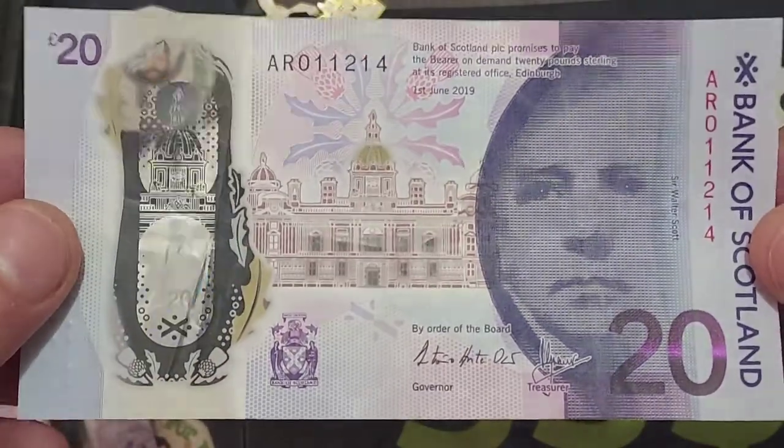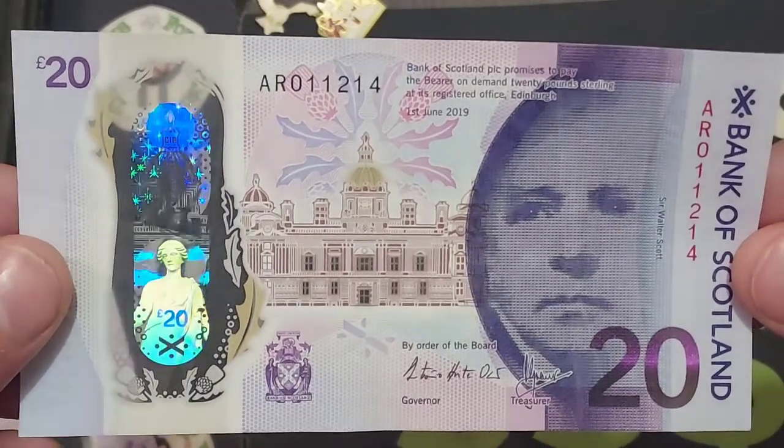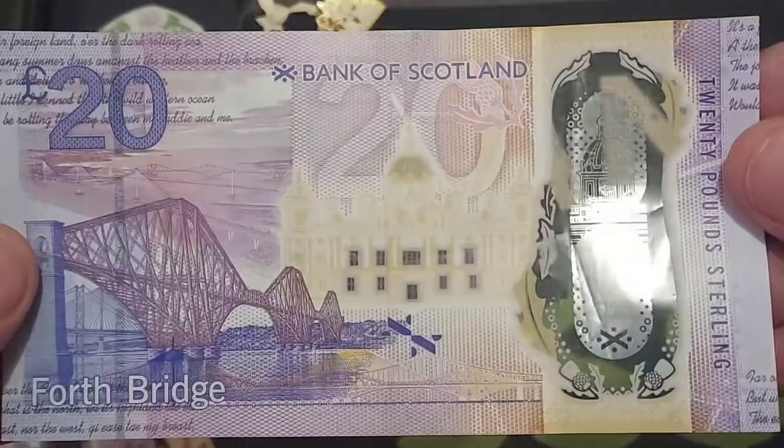Hi guys, Dan Stollers here. A very good morning to you all. I hope you're all well at home. Yesterday we looked at two different £20 commemorative designs on the £20 note from Scotland and today we're actually going to be looking at a third.